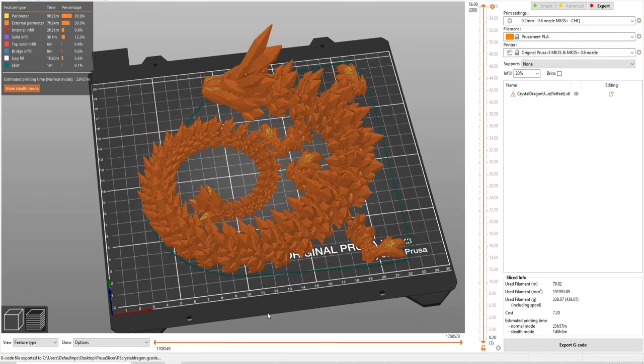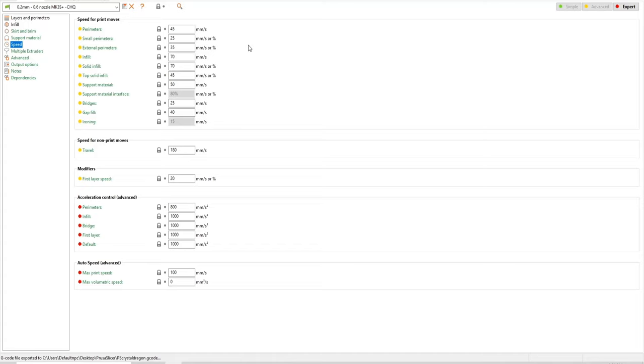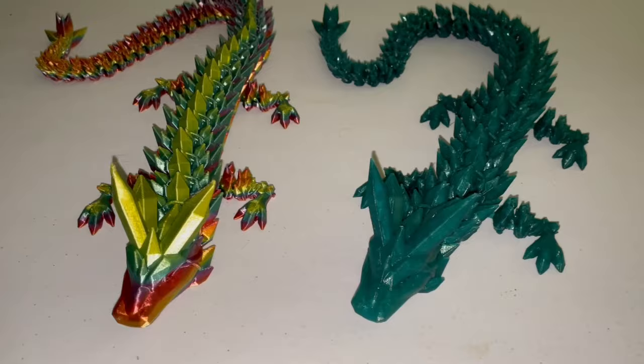Here is the rainbow dragon on the Prusa. Again, a 0.6 nozzle, took about 24 hours, and we used different slower speeds for this one. As you can see, both of these printers were able to get the job done, and they both came out great quality.